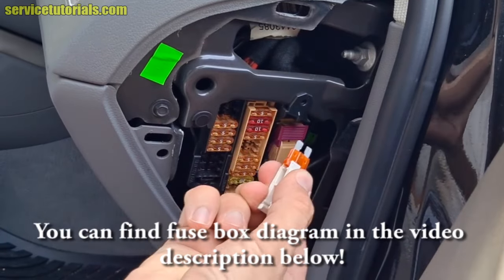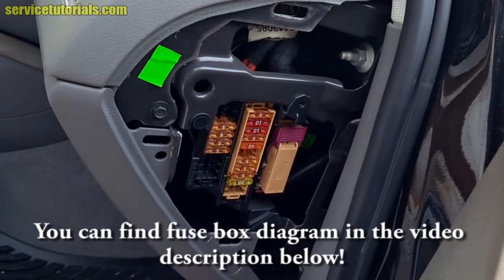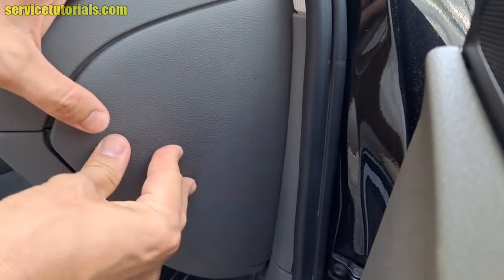It's very easy to use. After you replace the fuse, you can put the cover back on.